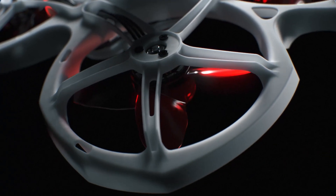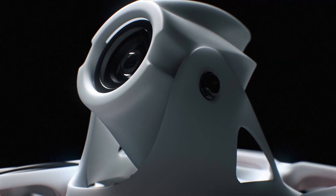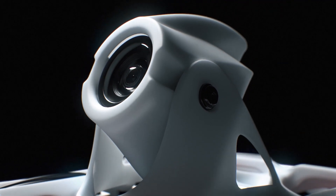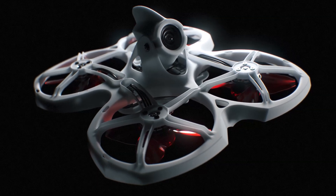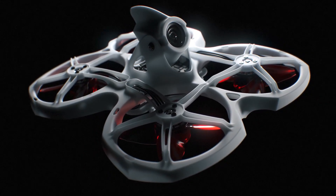By bringing racing standards into the Tiny Hawk 2, any pilot will be able to experience top-of-the-line performance, bringing out the best in each user. With the Tiny Hawk 2, EMAX has again gotten one step closer towards the perfect flight experience.